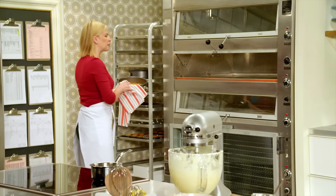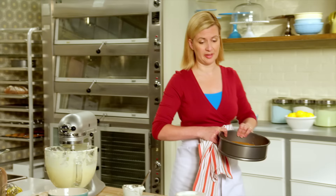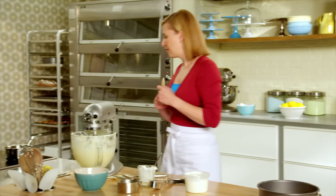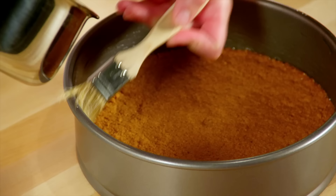There's really no visible difference to the graham cracker crust once it comes out of the oven, but you do want to give it time to cool before you add the filling. I have a crust already done and cooled. My final step is to take just a little bit of melted butter and brush the sides of the pan.